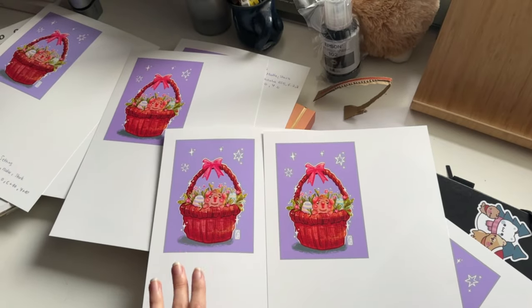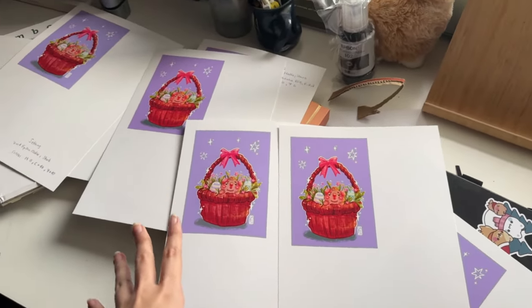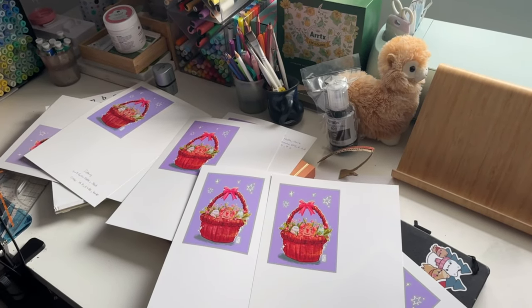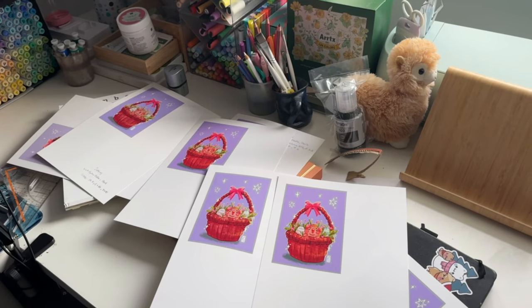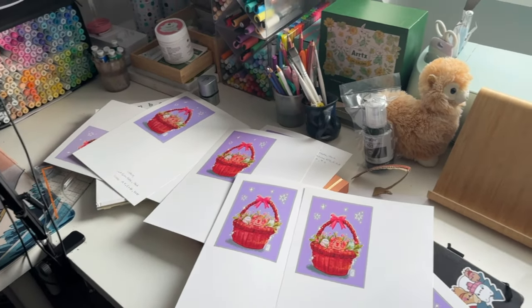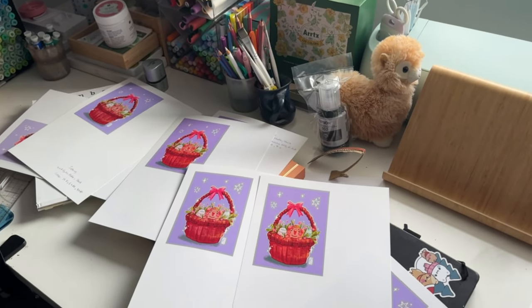I still need to do the testing for the stickers as well, so there's a lot to do. But I hope to find the right setting soon so I can make the art prints for you. I need to do my makeup and go to work now, so this will be my project for after work today. See you next time — or later!